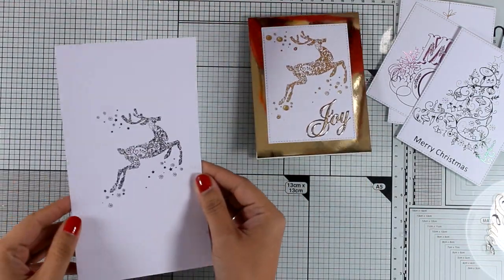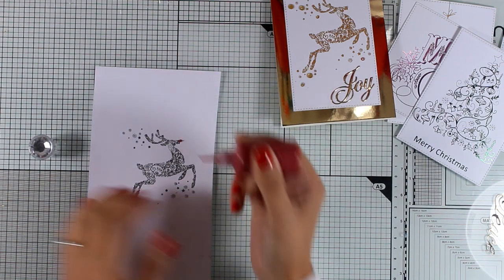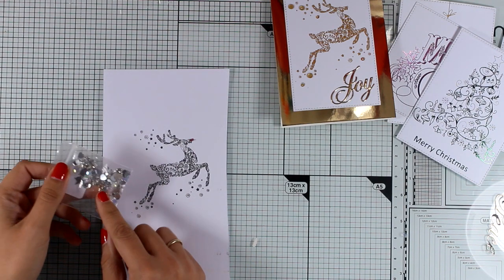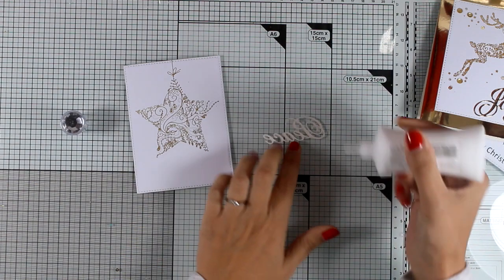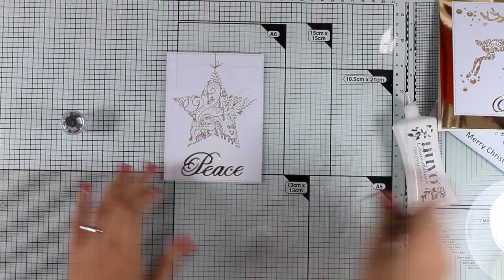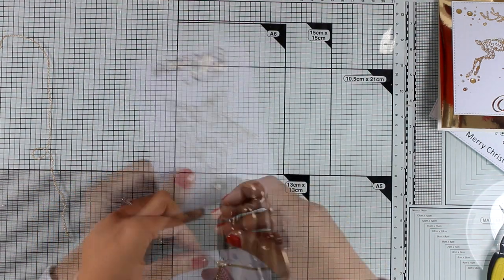I have another version of the reindeer in silver, and I'm going to show you a different way to use it. On his nose I'm going to add a little drop of Nuvo to turn him into Rudolph. You can cut him out as a panel and stick it on top of a silver card, then use different stars or sequins to embellish the clusters in the design. For the panel with the gold ornament star, I add some glue at the back of the word 'peace' that I die cut and stick it just underneath the ornament. Then with my crop-a-dile I'm setting an eyelet at the top of the ornament.